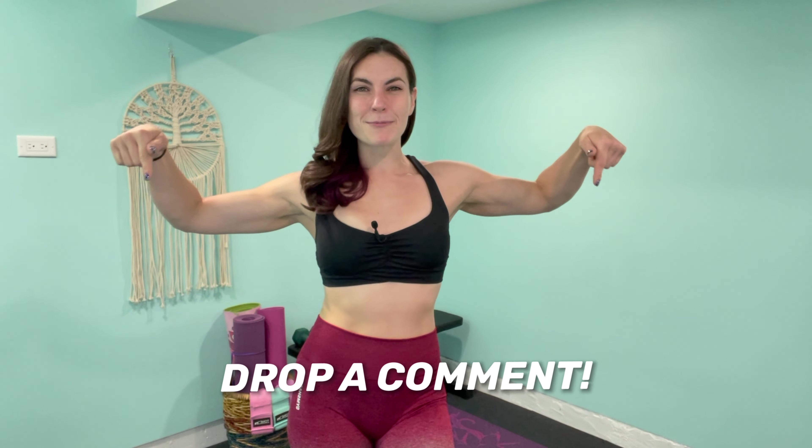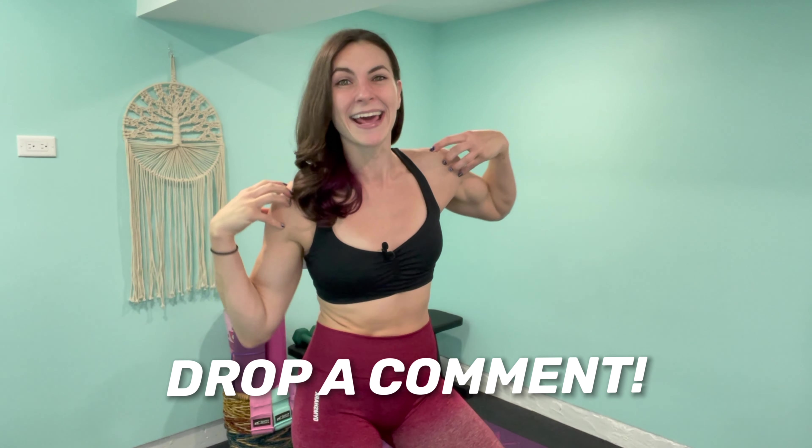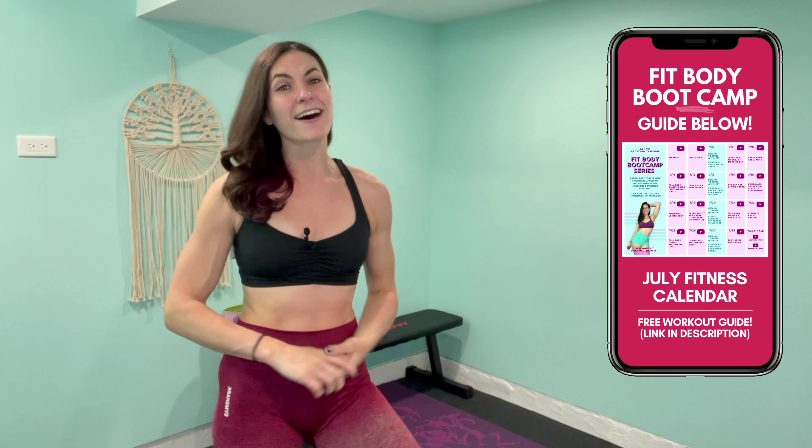Thanks everybody for joining me — as always, I am so proud of you. Now let me know in the comments below: how did you like the format today, what was your favorite exercise, and do your arms burn really bad? Get ready for next week because we are starting a brand new series and a brand new calendar — this is Wednesday July 7th, our Fit Body Boot Camp for July. You can find this calendar in the links in the description — open it up and you'll see clickable YouTube icons for each day's workout. I'm now posting new videos on Wednesday at 5am EST so you can access them sooner. Smash that thumbs up button, grab your calendar, subscribe to the channel, and I will see you for next week's burn — we're kicking it off with an abs and waist shred!